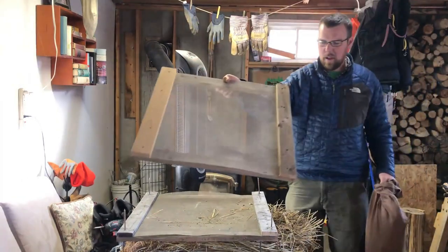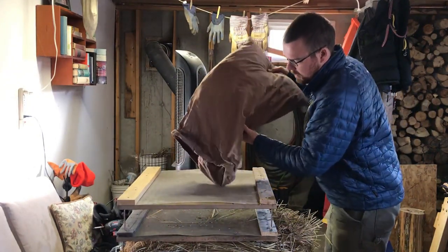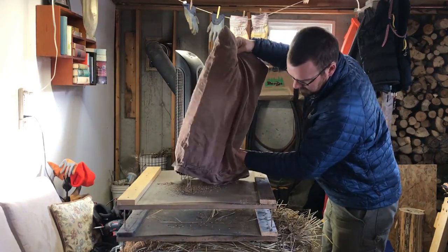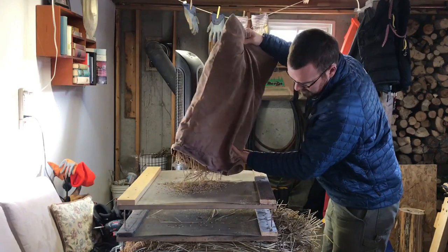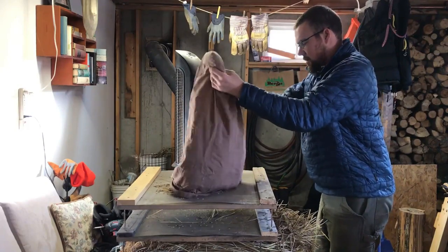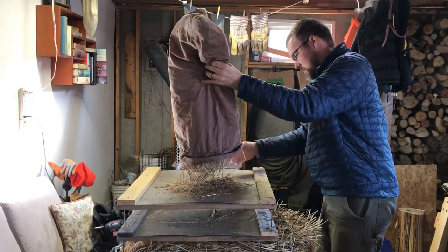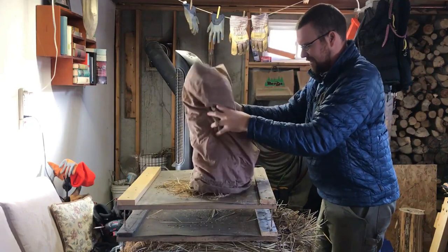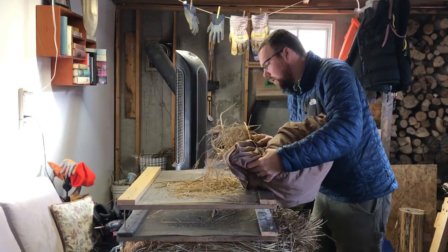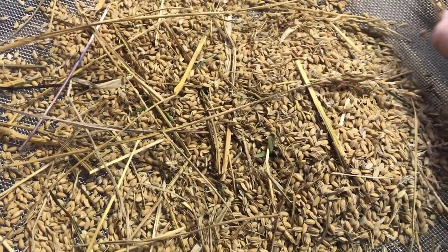Since this experiment worked out so well and it's been relatively easy to thresh the rice, I'm going to be growing it again, and once again next year I'll expand my rice paddy growing area. I want to save some of this seed for planting and since I've grown two varieties, I took extra care during this entire process from harvest through threshing to keep the two varieties separate. If there was any doubt — if a stalk fell on the floor or one was leaning over from one drying rack tray to another — I discarded it. This doesn't mean it was wasted; I will eat it after all. I just won't save a variety for planting if I don't know for sure which variety it is.